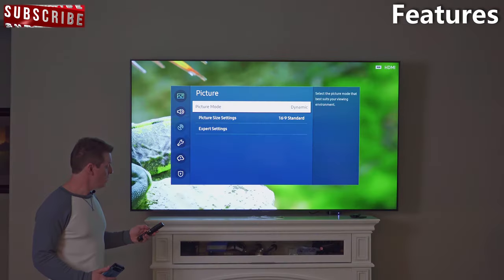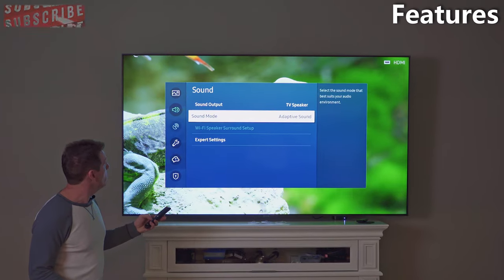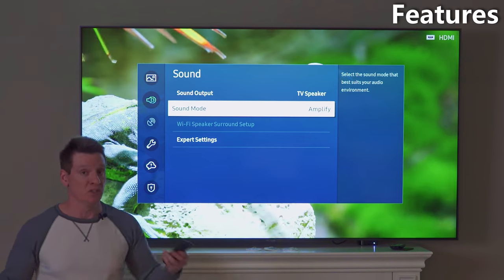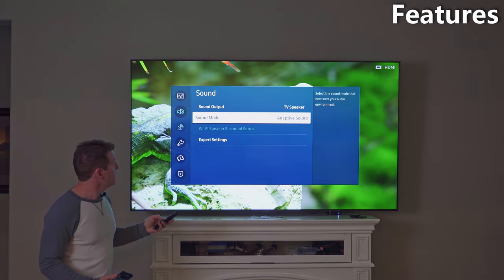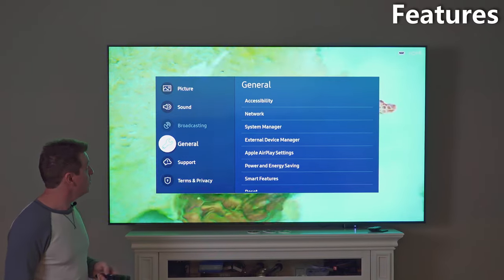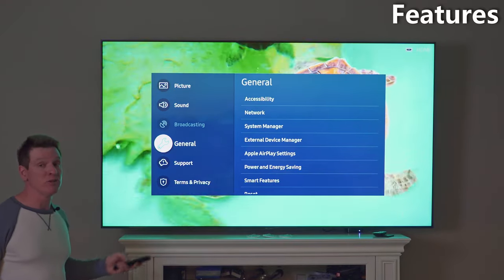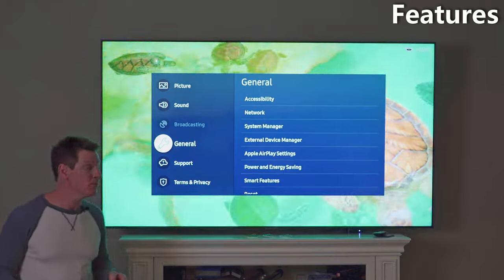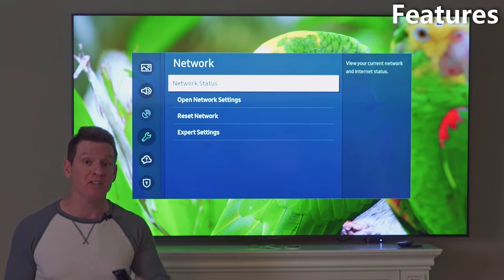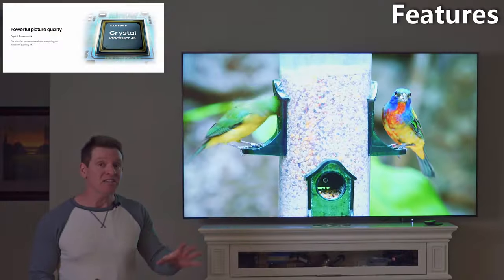In settings we can go to Sound — output is TV speaker. Sound modes include Adaptive, Standard, and Amplify. I'm guessing Amplify gives a little boost to your environment volume; I like Adaptive though. Under General settings there's a ton of options: network, system manager, external device manager, AirPlay settings, smart features, power saving, and energy features. Right now we're connected via LAN cable but you can also connect wirelessly.